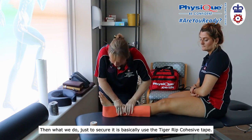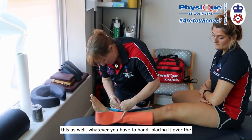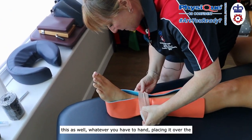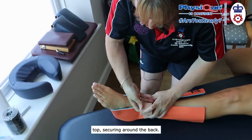Then what we do just to secure it is basically use the rip tape. You can use zinc oxide for this as well — whatever you have to hand. Placing it over the top and securing around the back.